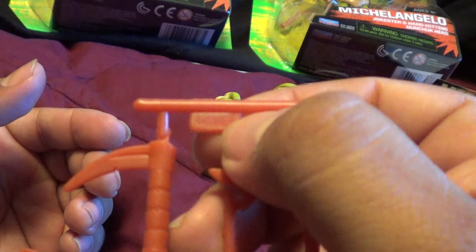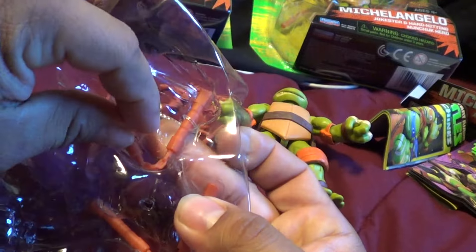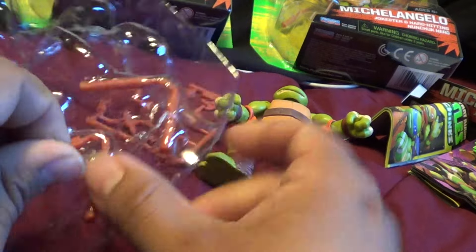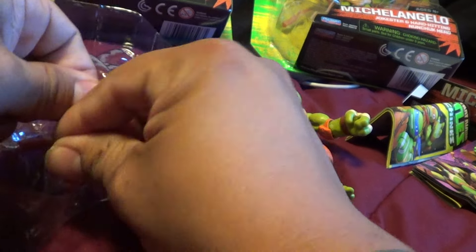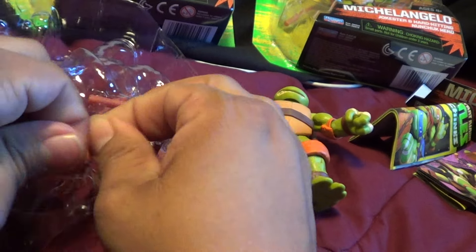Of course on the top it tells you who it belongs to — we got Mikey, or Mike, really. The nunchucks are actually tied in there, which is kind of weird. Okay, so they're making it difficult for us.